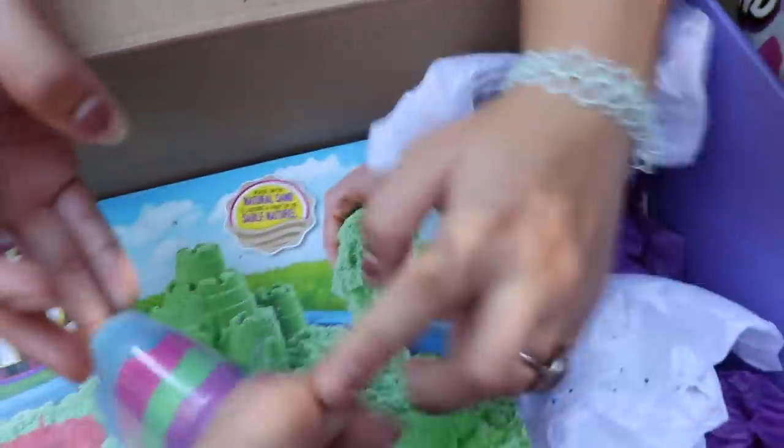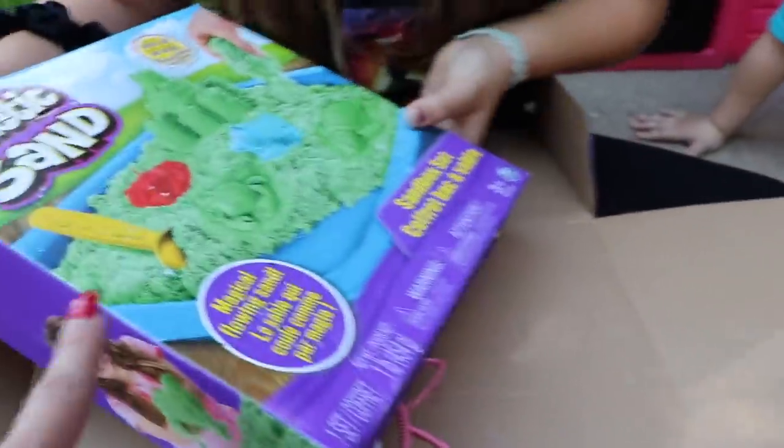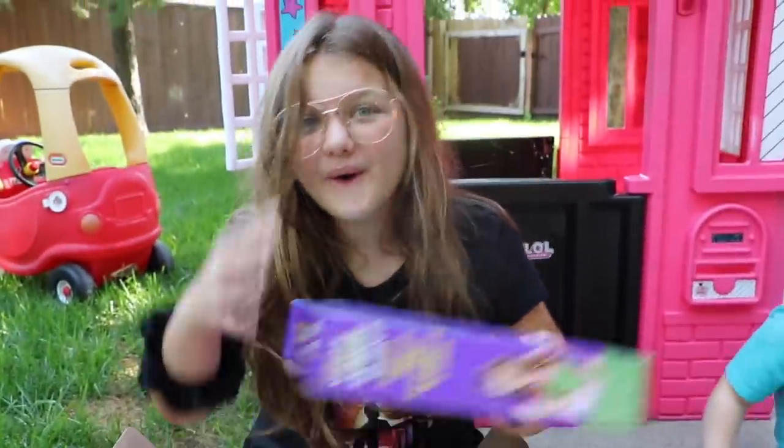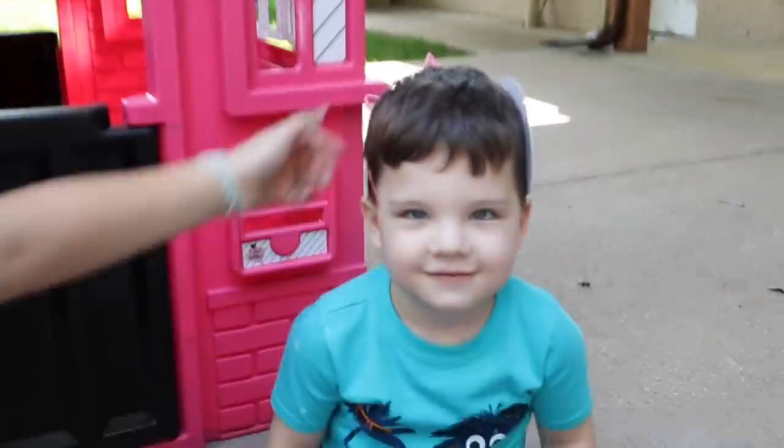That's so cool! And then there's some green — what is this? A sandbox set! It comes with your own sandbox stuff, like stuff to make shapes. That's awesome! My mom told me that there came a little narwhal stuffed animal in here, but she didn't bring it out because she didn't want it to get muddy. Oh my goodness — it's a unicorn! You're so cute!